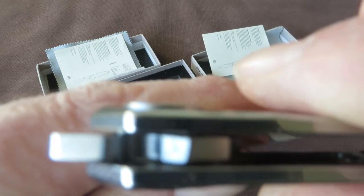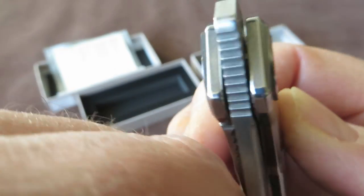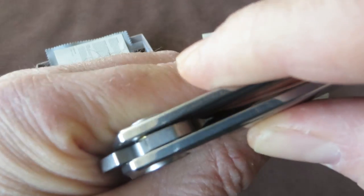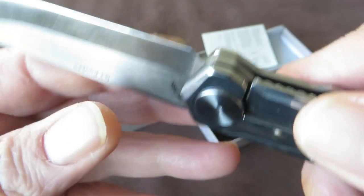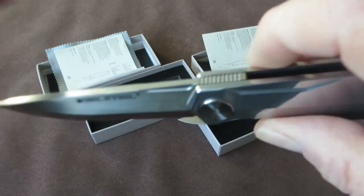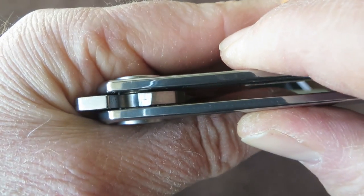Something I didn't mention — you don't see a stop-pin. It has an internal stop-pin, and it adds to the design and looks of the knife.